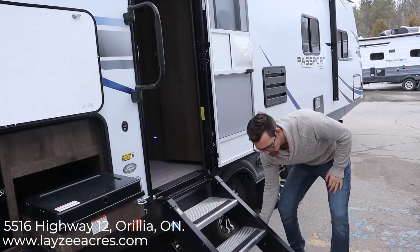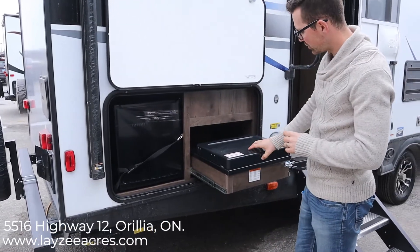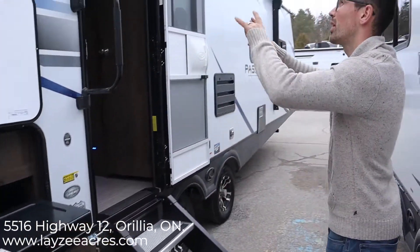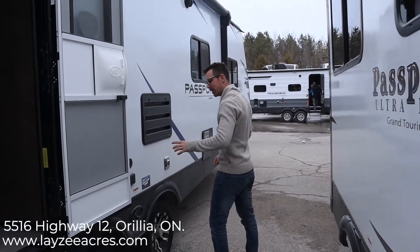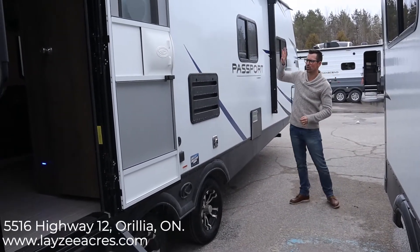Then you have your outside kitchen on this one, kind of behind your rear bath. That's a two cubic foot electric fridge and a two-burner stove built in — the covers are held up by magnets, which is awesome. We have LED lights in the awning, outside speakers, a fridge vent, furnace vent, and cable and satellite outside. We also have our six-gallon gas-electric water heater, and this is our kitchen window looking out on the door side of the trailer.